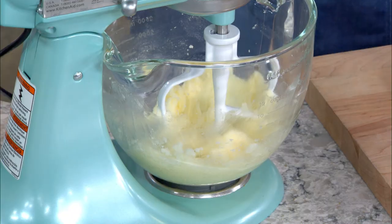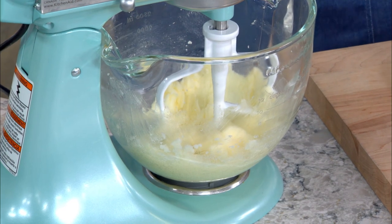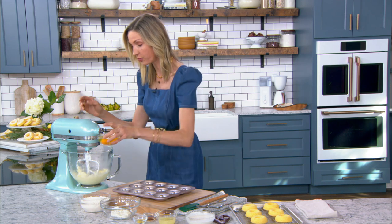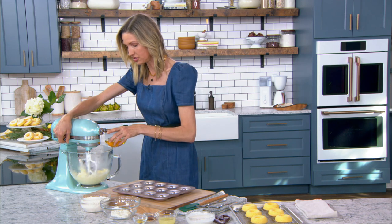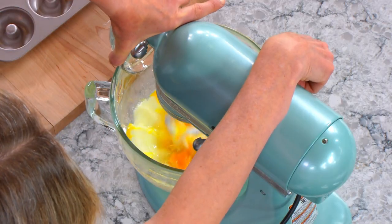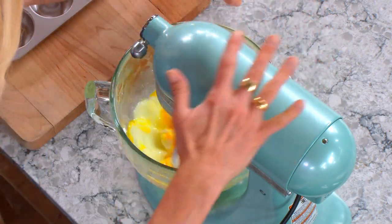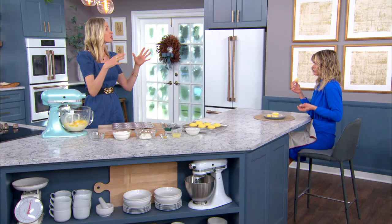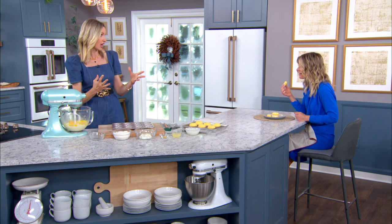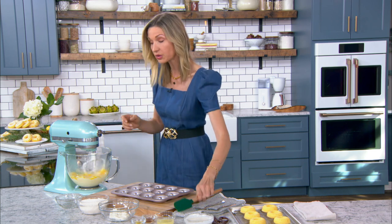She's already creamed the sugar and the butter. When you're making donuts or cookies, cream the sugar and butter — give it like three or four minutes to get it nice and light and fluffy. Then turn on the standing mixer on low and add the eggs in one at a time. You want to give them a little love to make sure they're totally incorporated, making it nice and light and airy.